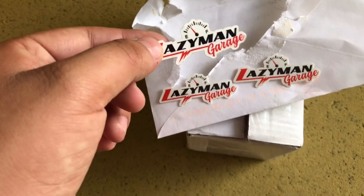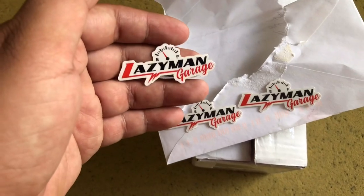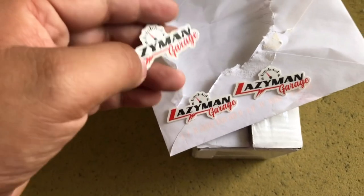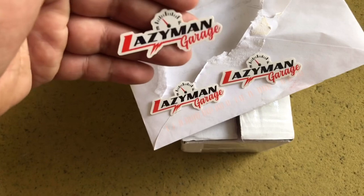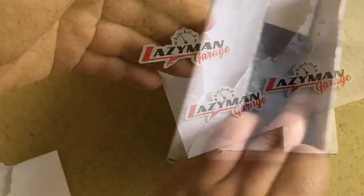This one is from Lazy Man Garage — I got some stickers from him and these are pretty fresh. In my other video you saw when I went out west to meet up with the homies, I actually got a shirt from Lazy Man. It's the same fresh logo. Hit him up for shirts or stickers — he's a good dude with a lot of cool stuff going on his channel, Lazy Man Garage.